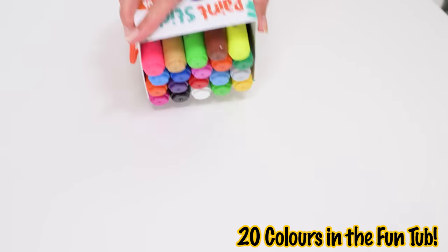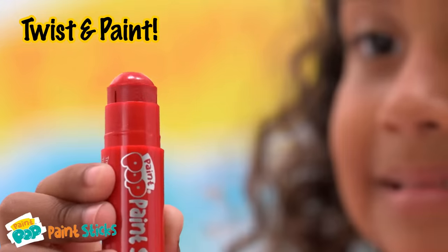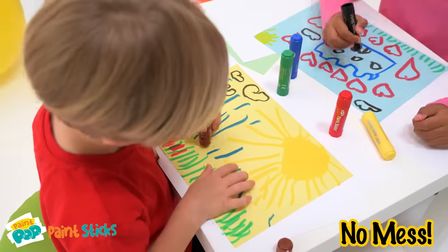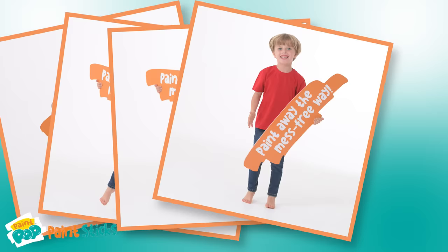Paint Pop Paint Sticks. Great storage packs make it easy to get creative. Twist and paint with no mess. No pots of dirty water or brushes. Paint away the mess-free way.